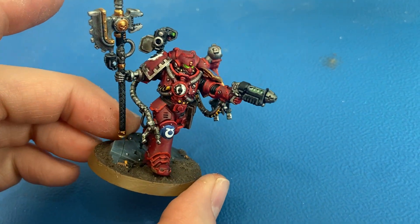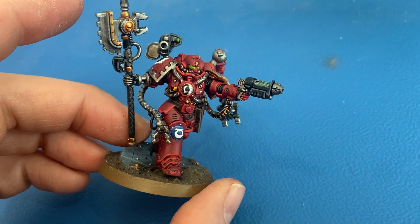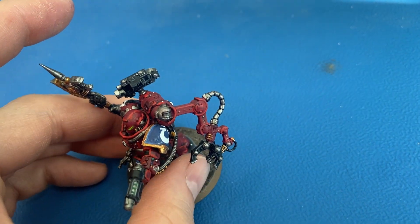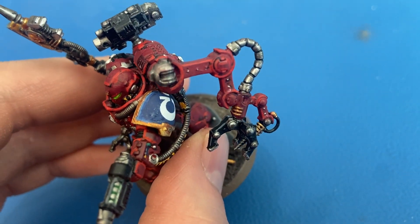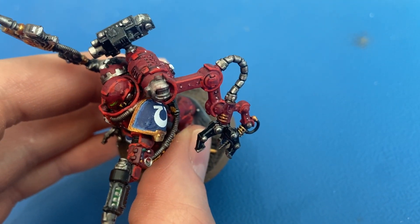Most of the colors are the same: Abaddon Black for all the blacks, Leadbelcher for all the silvers, and Macragge Blue for the blues. I tried to do a little bit of Calgar Blue edge highlighting on the shoulder pad — not perfect at all, but it gives it a little bit of distinction.